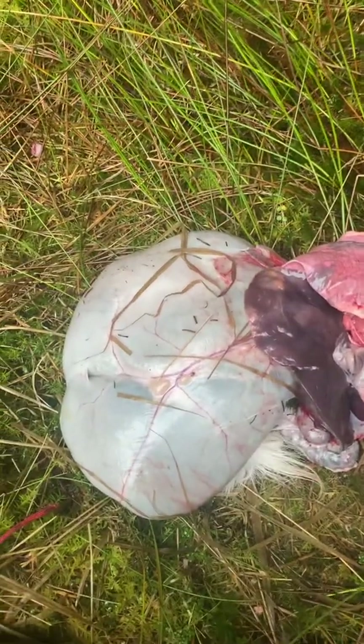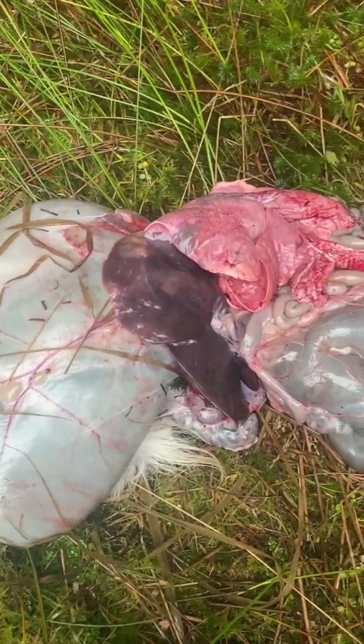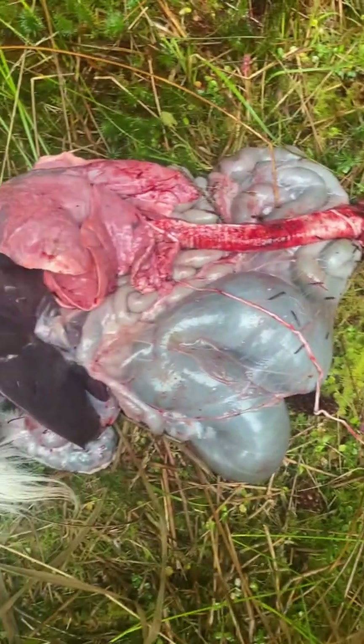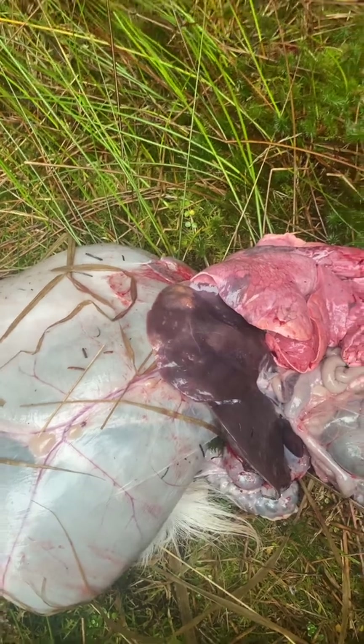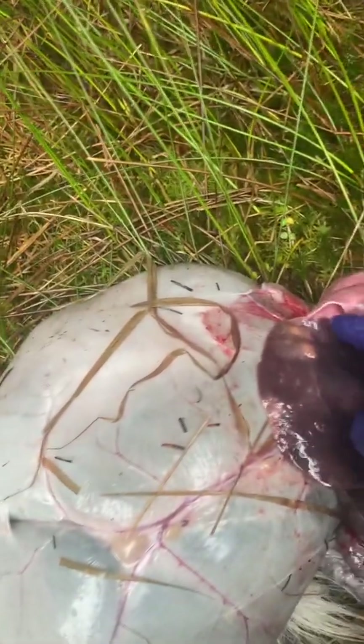Just after culling a young antlerless male, everything checked out okay, but I've come across a few abnormalities which I've spotted.